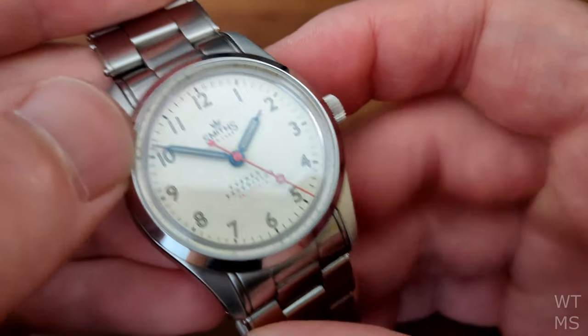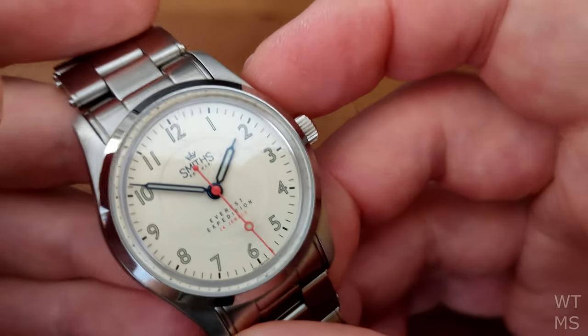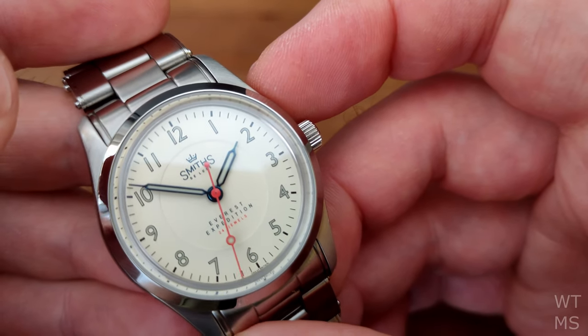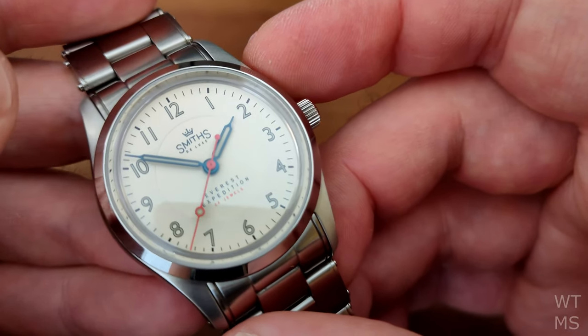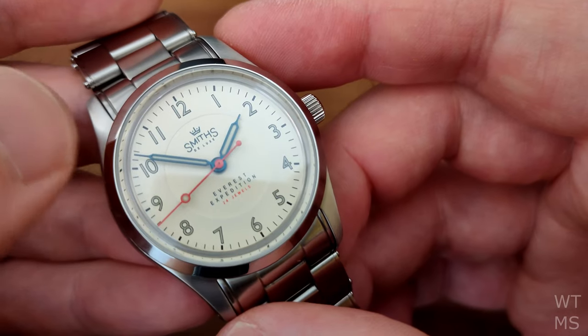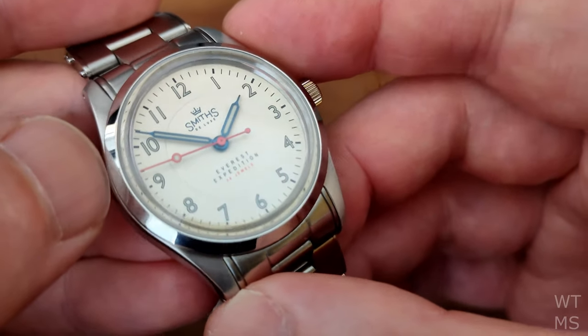We have the Smith's dummy crown underneath the 12 marker. Below that is the Smith's logo and the word 'Deluxe.' Above the six we have 'Everest Expedition' and '24 jewels' in red — the red picking out the red seconds hand, which is a nice touch.